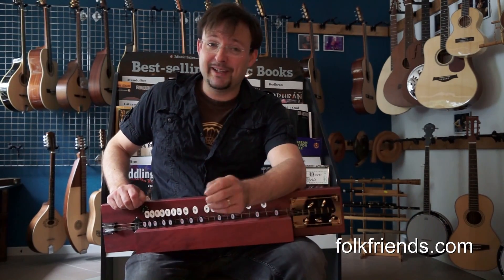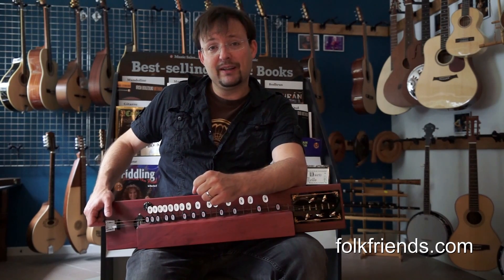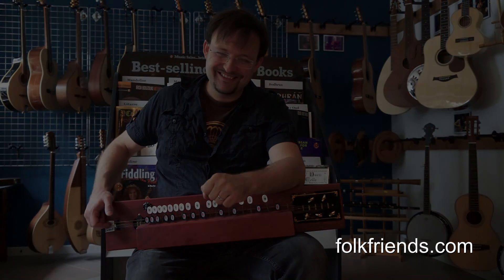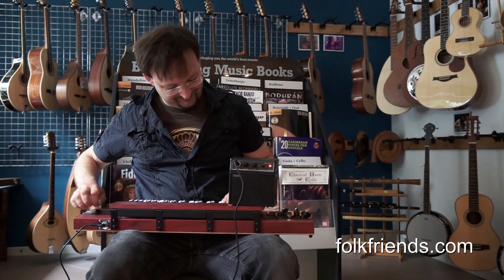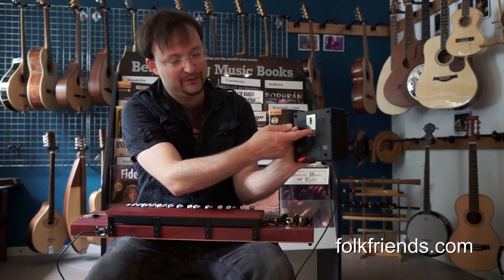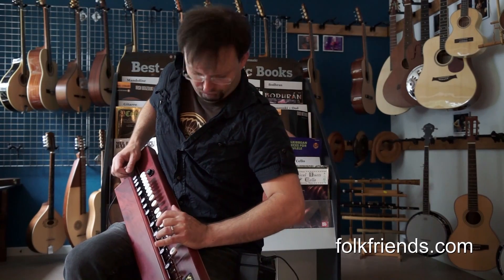One last thing to know: there is an on-board pickup — an electromagnetic pickup like you get on an electric guitar. The instrument comes with a little amp. You can clip it to your pants, lock it there, and it's even got an overdrive. This is what that sounds like.